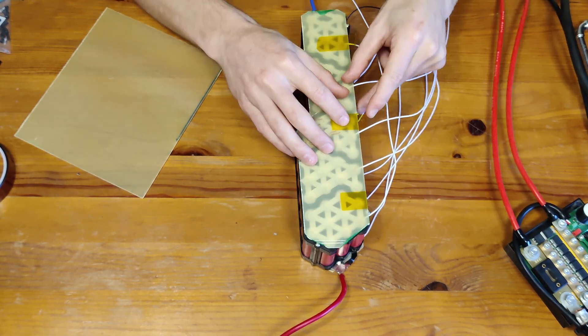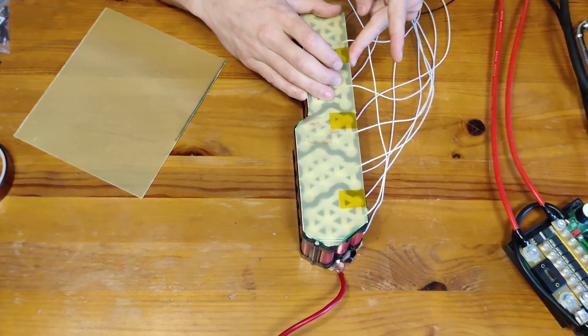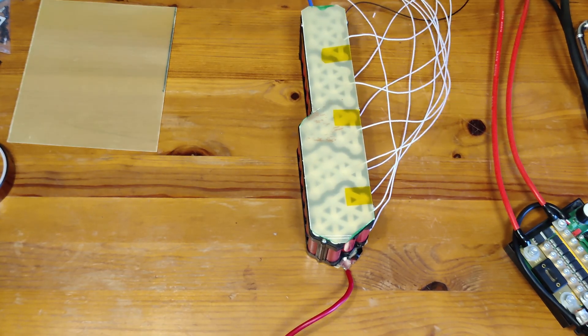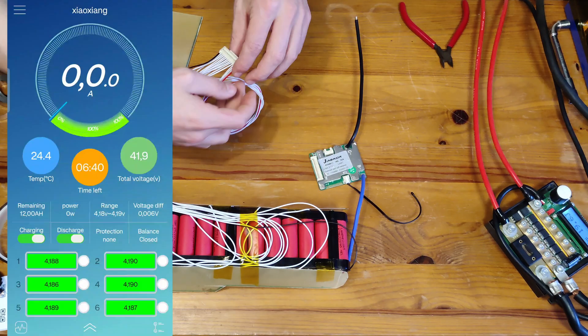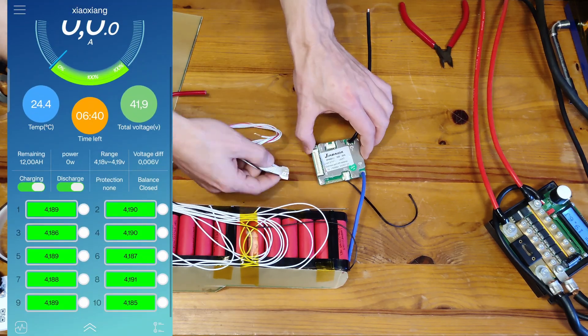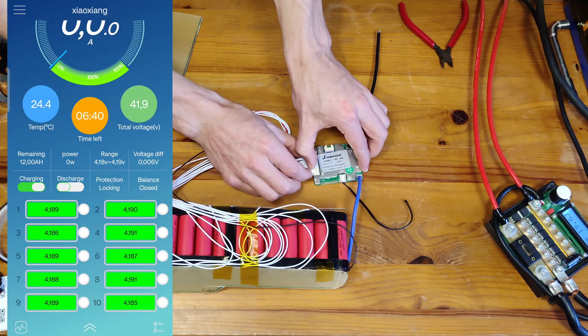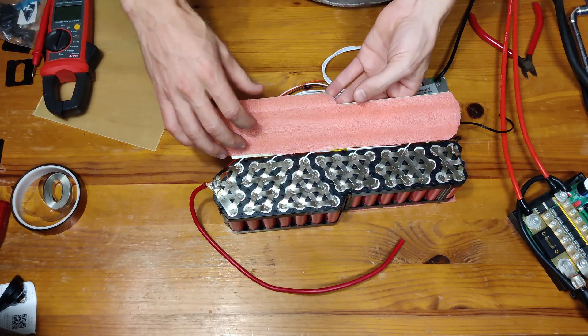After the cell taps are done we can go ahead and test our BMS. We basically connect first the negative then the balance leads. Let me check the app to see if everything is working okay — and you can see everything is fine.